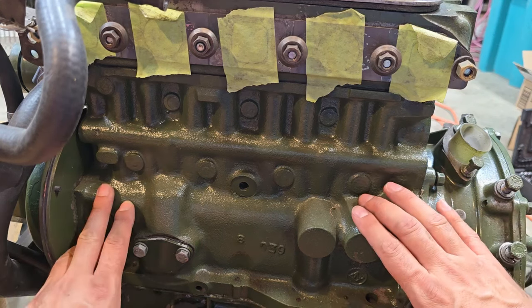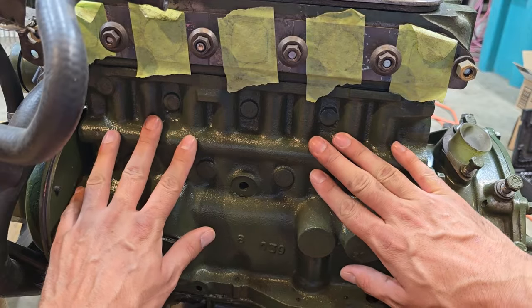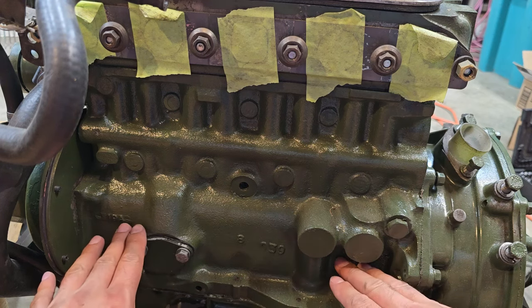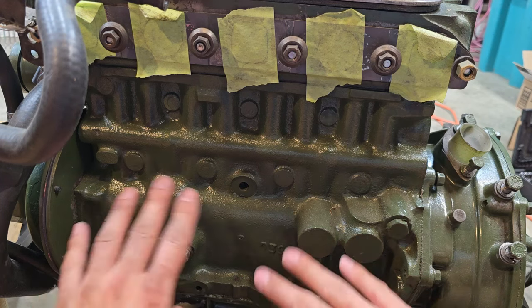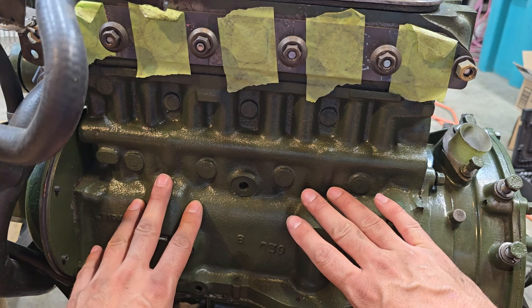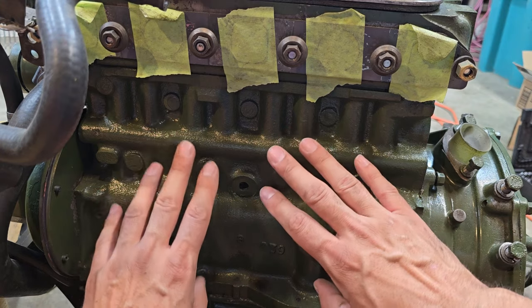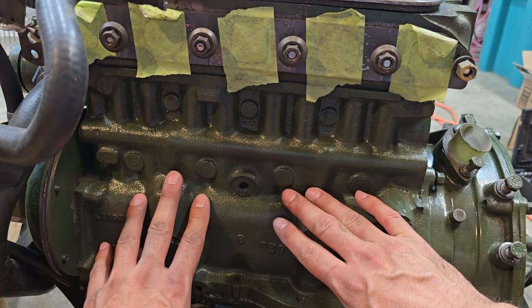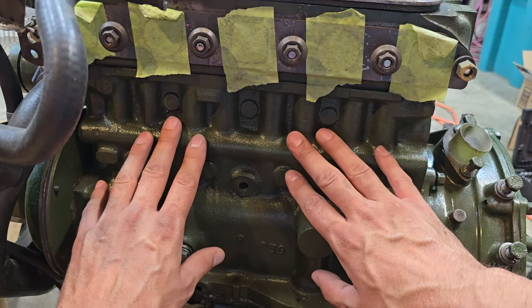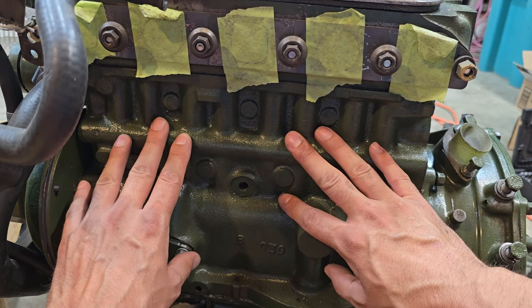Here we have an A-series block. This one does not have the tappet covers on the back, and it also does not have the ribs that were running across the back side of the A-plus block. This is another easy way of identifying the motor from the back side. But once again, this is not 100% accurate, because there are A-plus blocks that have tappet covers, but there are also A-series blocks that have tappet covers as well. Don't just use tappet covers as a way of identifying the block.